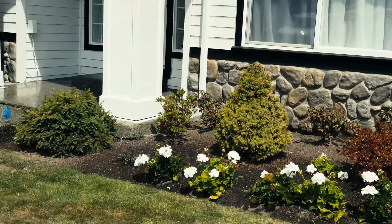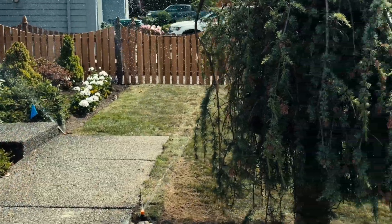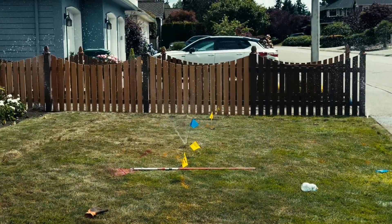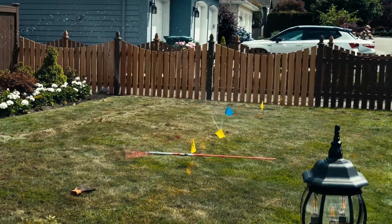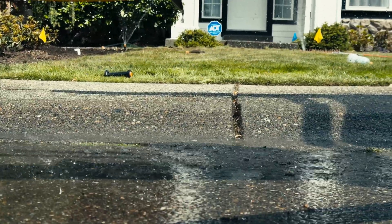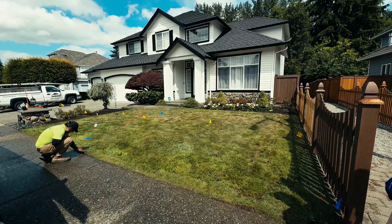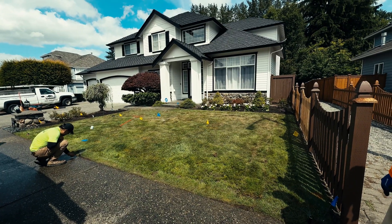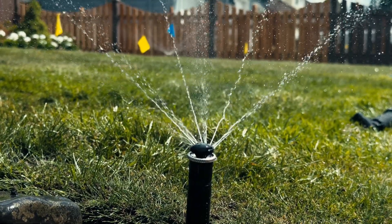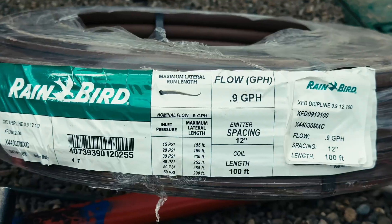Before attaching the nozzles, we flush the lines to clear out any debris, making sure nothing clogs the heads and the system runs clean from day one. After installation, we test every sprinkler and MP rotator nozzle to ensure full coverage and even spray. We adjust arc and distance by hand, fine-tuning each head so water lands exactly where it should — no dry spots, no waste. We flag every head and valve location to verify placement before backfilling and keep everything visible for inspection.